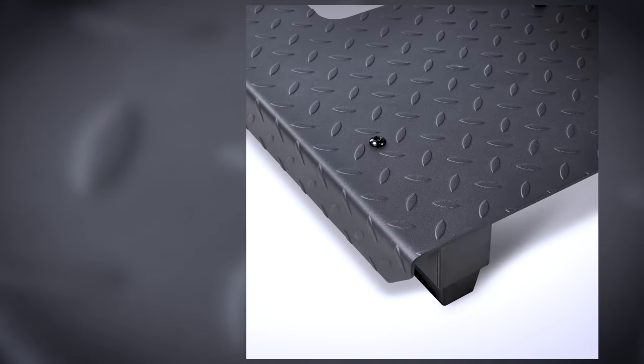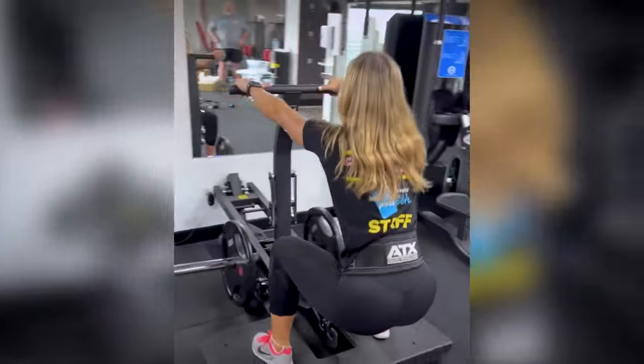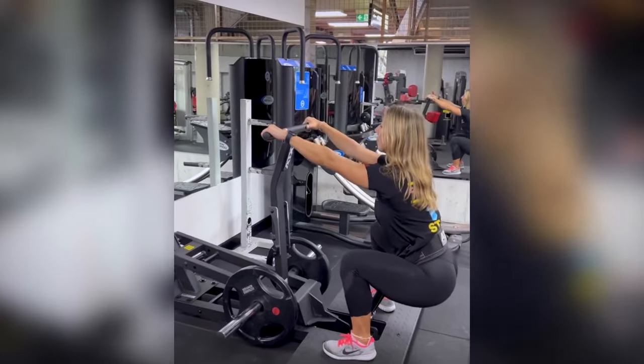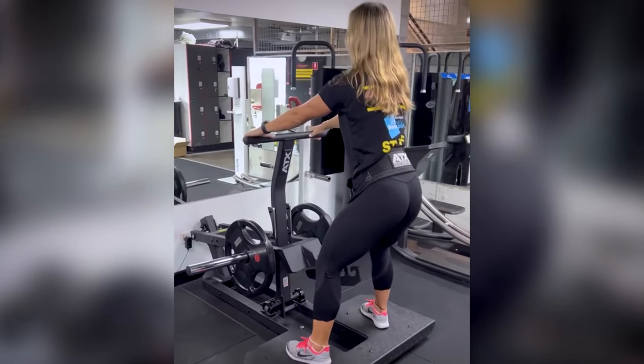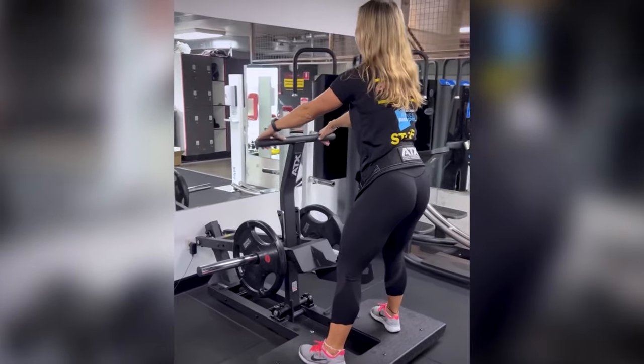The foot plate is massive and grippy. We sold one of our first of these belt squat machines to Camperdown Fitness, which is one of Sydney's biggest gyms. When we got our next delivery in, they bought another two, which just shows you the quality of these machines.